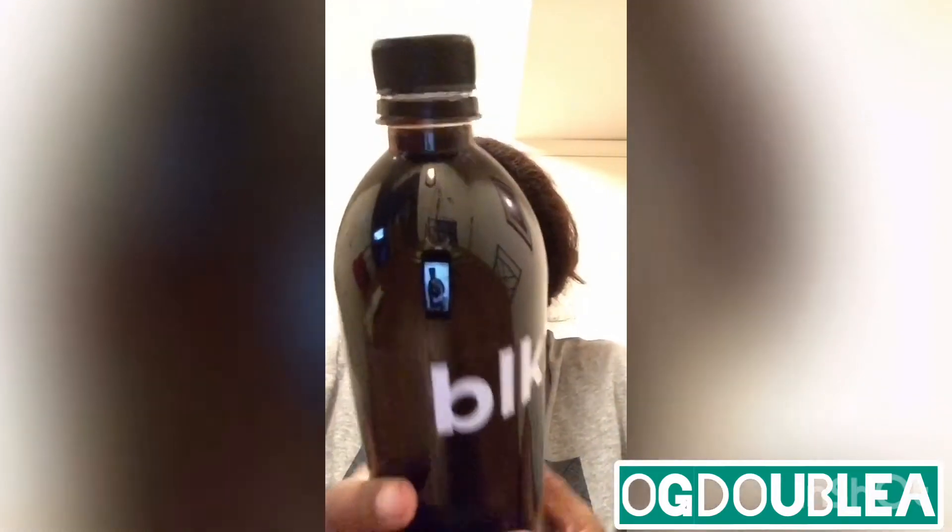Anyways, let's review it. You know, see what's in it — what's hidden for you. The pH level is 8.0, and it's a blend of perfect trace minerals, hydration, and electrolytes.